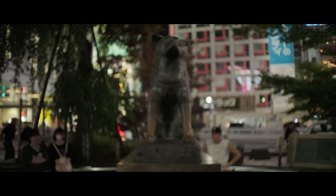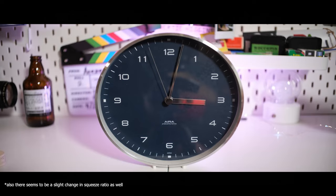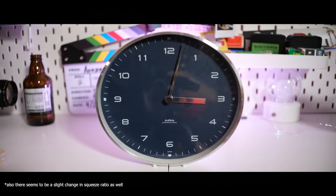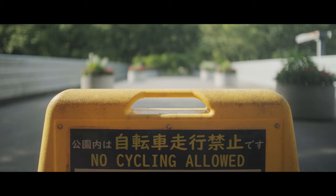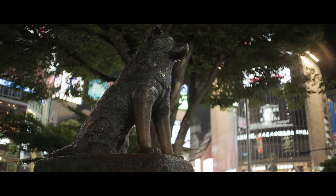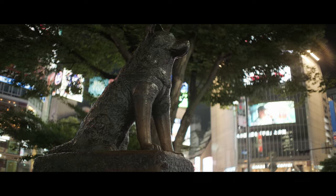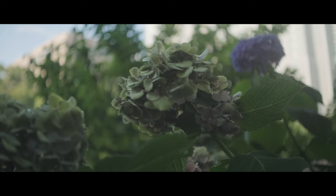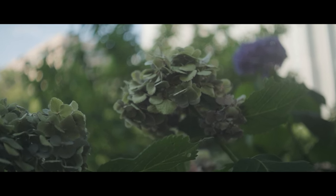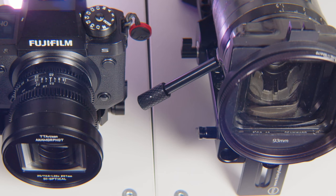Another unique anamorphic characteristic that is easily recognized would have to be the focus breathing. With the TT Artisan, racking focus causes the frame to shift to a degree that elements on the edge of the frame might appear or disappear. This is all very characteristic of anamorphic lenses, but one area I found the TT Artisan lacking in was the rendering of out-of-focus elements. The blur is not exactly the dreamlike rendering many picture when talking about anamorphics, and at the same time, bokeh is not exactly circular like on traditional spherical lenses, but it's also not an oval shape which has become a hallmark of anamorphic lenses. This is partly due to the square front optical design, but also in part due to the squeeze ratio.